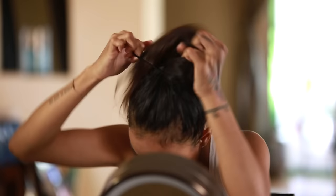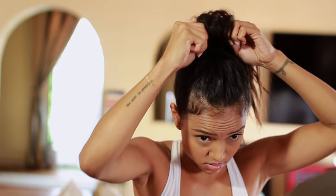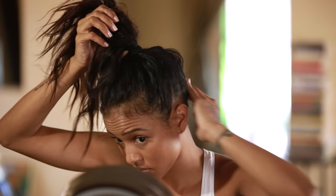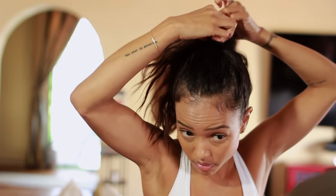Nice and tight ponytail. Check the back and make sure you don't have any extra hairs sticking out. You don't want that, so I'm gonna go ahead and tie it again.